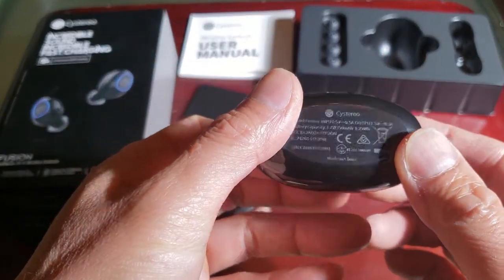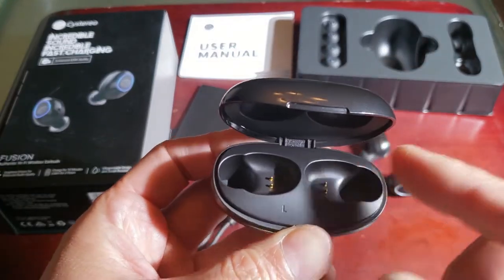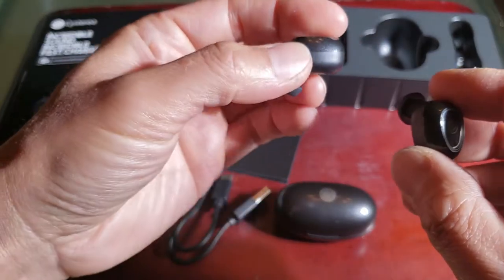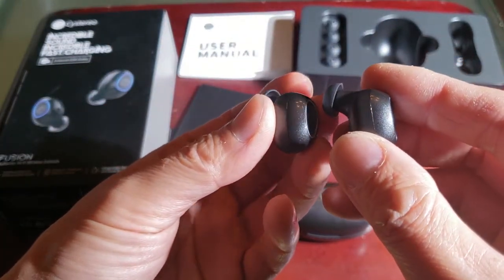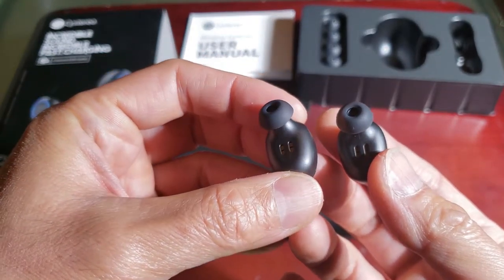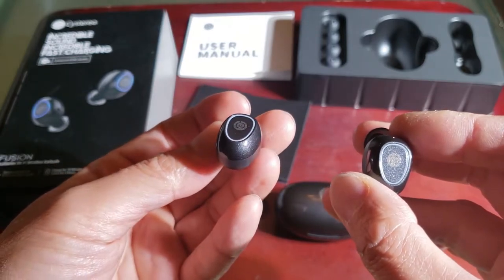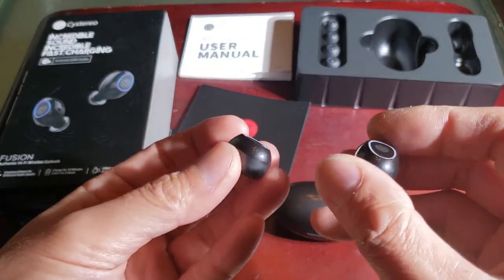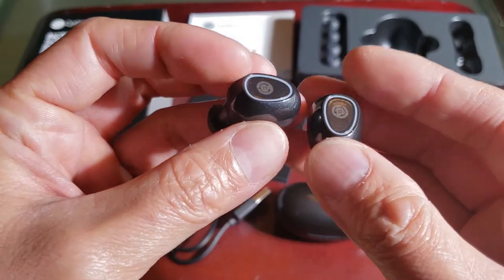Of course this is the charge unit right here — very nice, beautiful finish, I love it. Here's the left and right earpiece. By the way, this has the Qualcomm aptX hi-fi stereo sound and it's waterproof, with six hours on a single charge, 26 hours with the case, and it takes just 10 minutes per charge to provide two hours of play time.